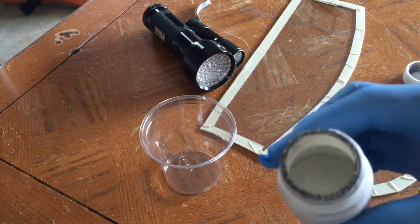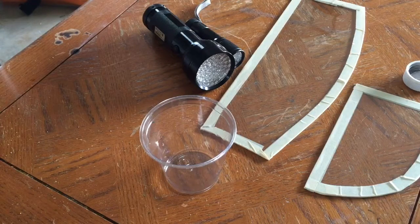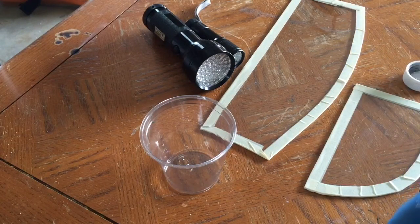Here I have some liquid gallium and I'm going to show you how to make a gallium mirror. The best way of doing that is just using a gloved hand to smear it on the glass and rub it in to form a thin layer over the glass.